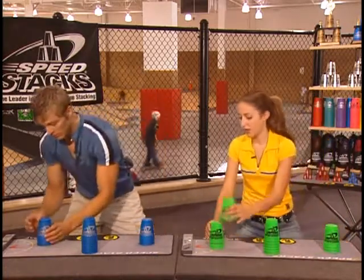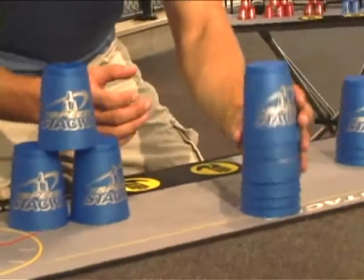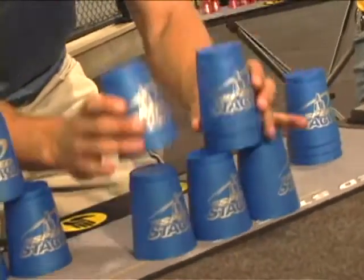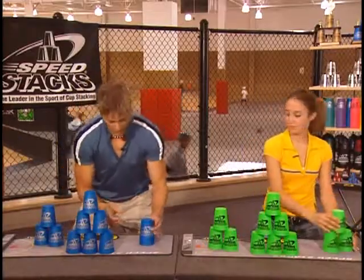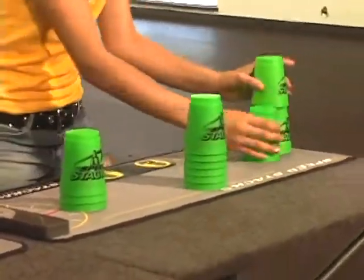Let's do it one more time. Up-stack, up-stack, up-stack, up-stack. Where do we go? Back to the beginning. Down-stack, down-stack, down-stack.